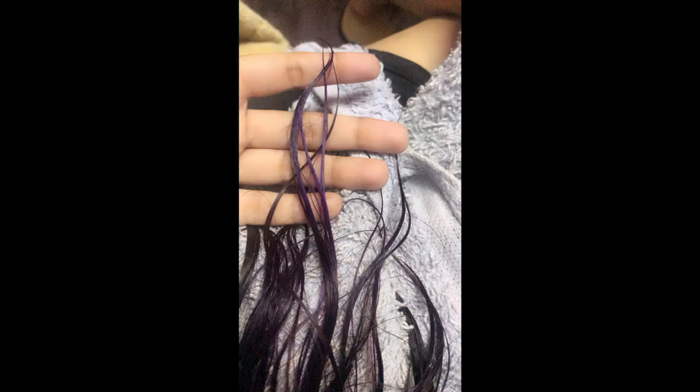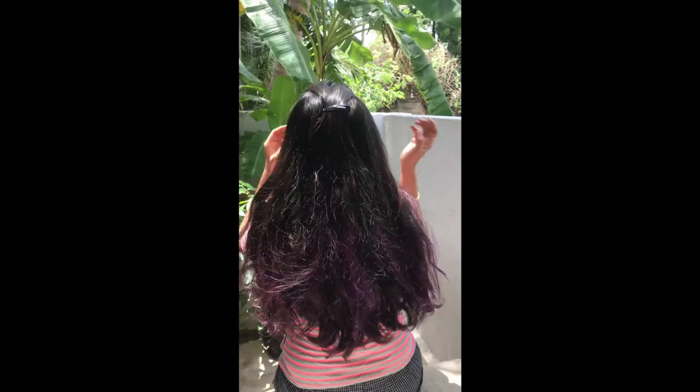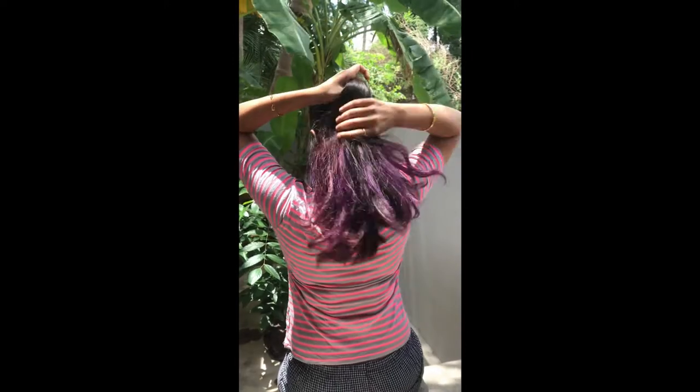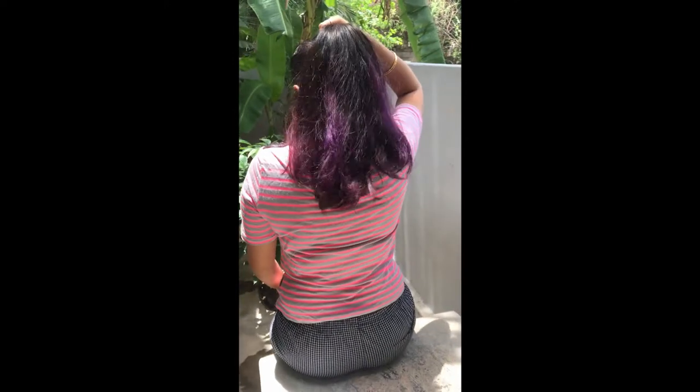It's dry now. I don't know if the color is good. If you want to give a comment, please do. Thank you so much for watching — see you in the next video.